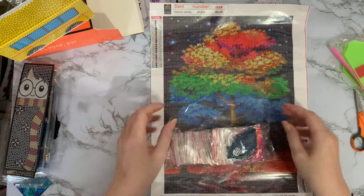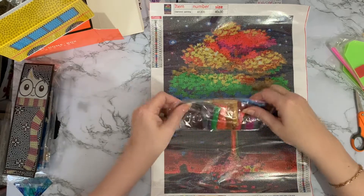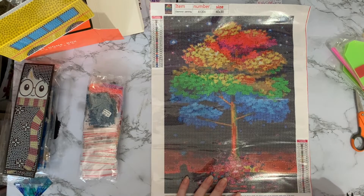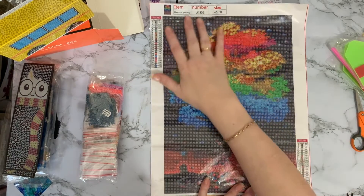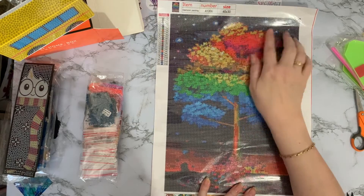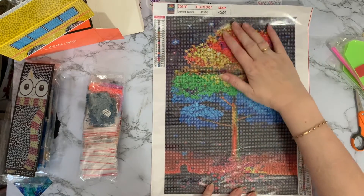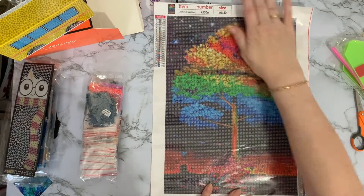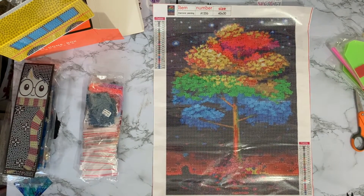I think it's got quite a bit of dark colours — 939. Actually we don't have 310 in this, so it is mainly 939 for the background, and we've got all the little planets in the background there. It's only a smallish painting, but I think it's still going to really stand out with the colours it's got. It's going to look super when it's done.